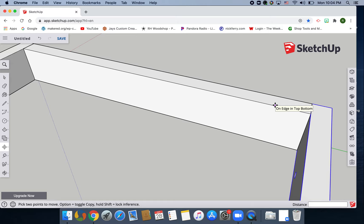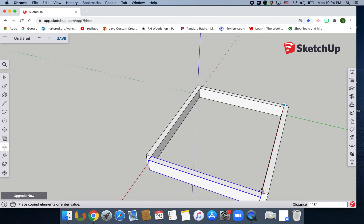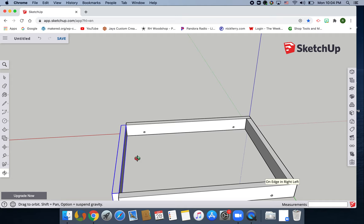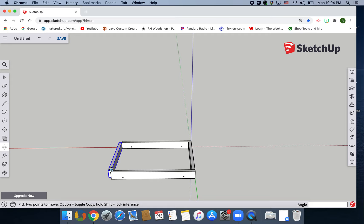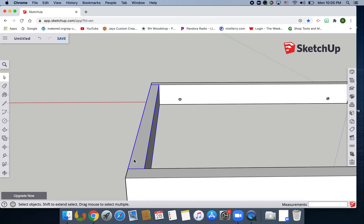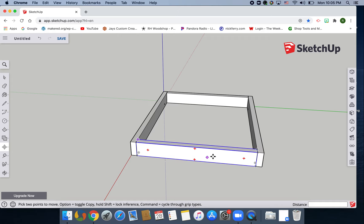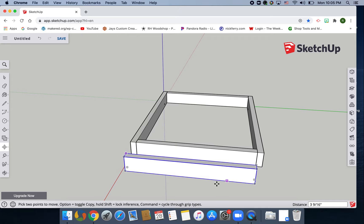Spacebar — click on the top piece, hit M again to make another copy. Go to the corner, hold options, and bring it down. O for orbit, zoom out, zoom in where you want it, click on this corner and bring it in. Spacebar, zoom out. Now make one more copy of this piece — hit M, hold down options (or shift or command). That's the last copy made.